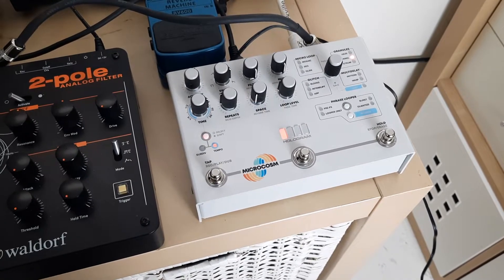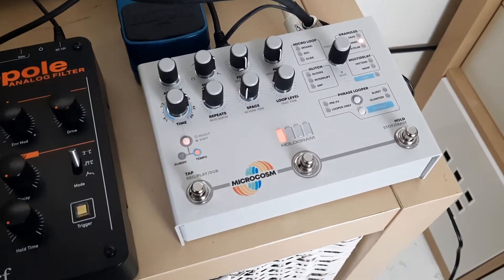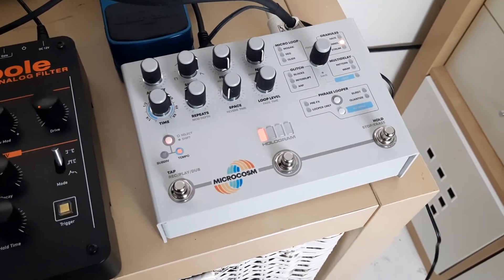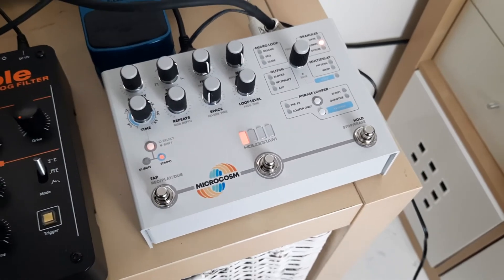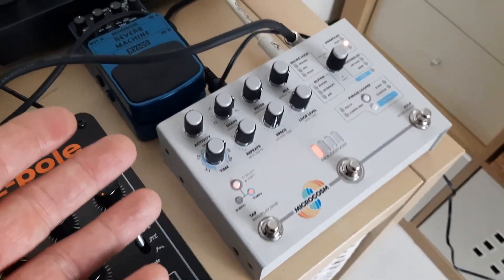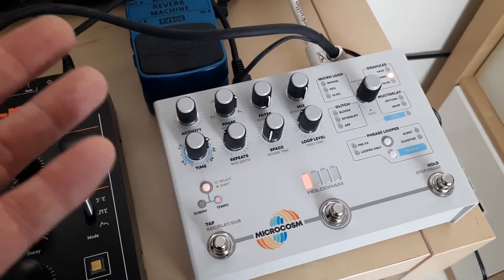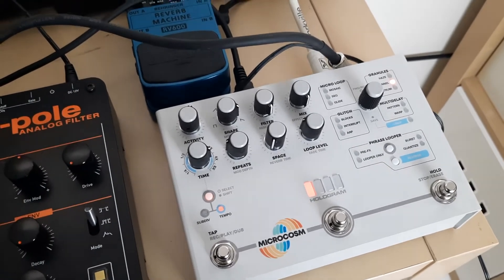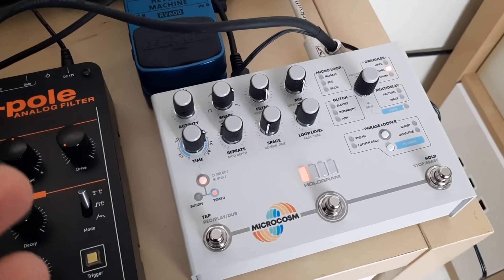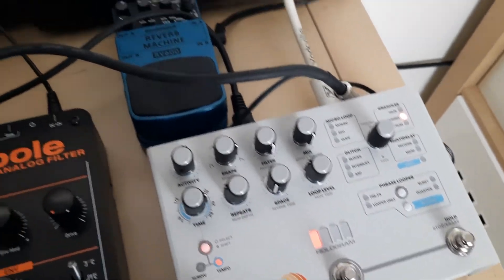What I'm looking for is a glitch pedal, and that's mainly what I was looking for from this. I think there are probably better glitch pedals out there, because the granular effects on it are cool, the delay, the micro loop — I don't want micro loop, really. The granular I have in other effects, the delay I have in other effects. The reverb on here is very, very nice, but again, I have other reverbs.